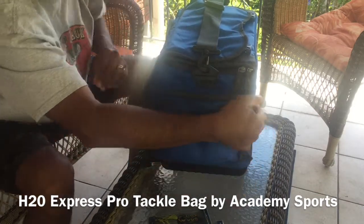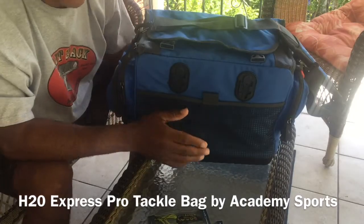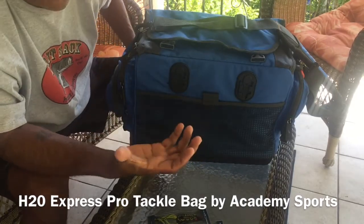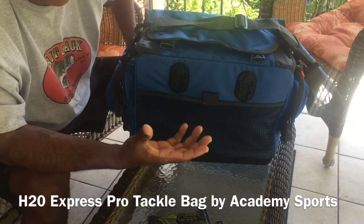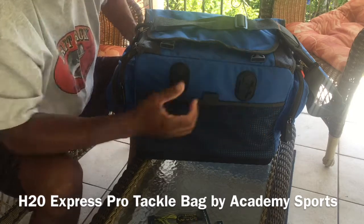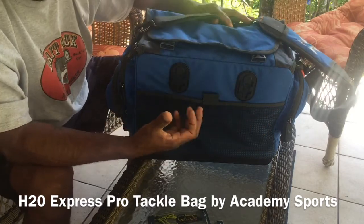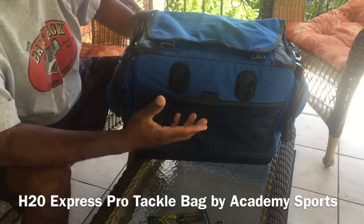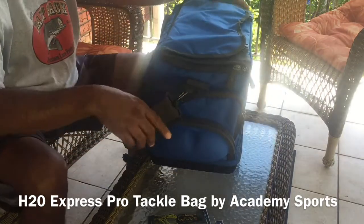Back here, which I thought was also a cool feature — they sell binders separately that you can buy. There's a large worm binder and a jigging binder you can get, and you can connect them right here. So it's just an extra place to keep your soft plastics and keep that stuff out of the way. I love that.